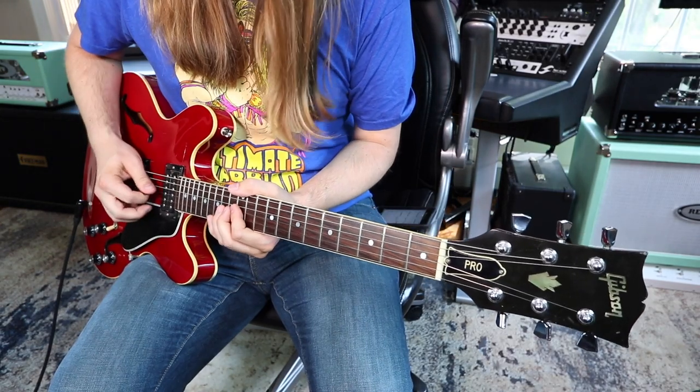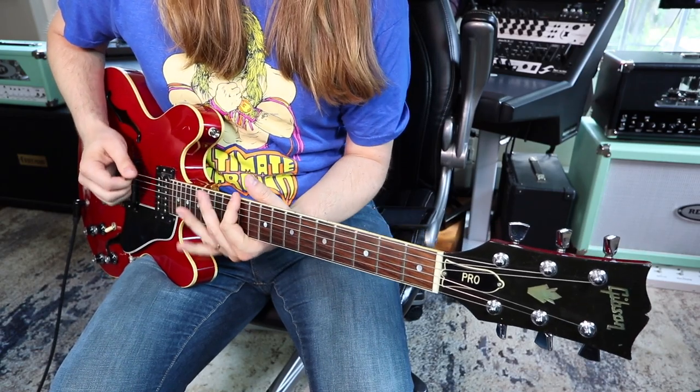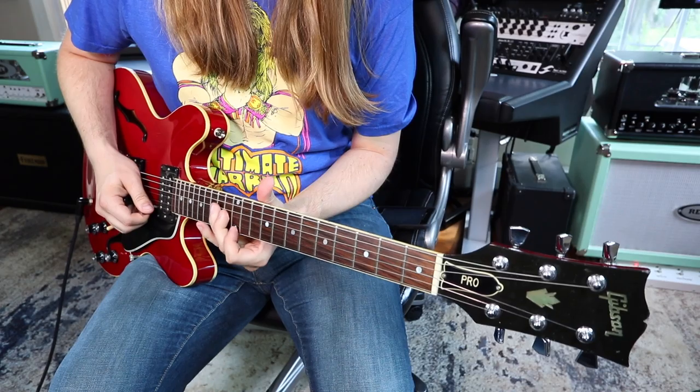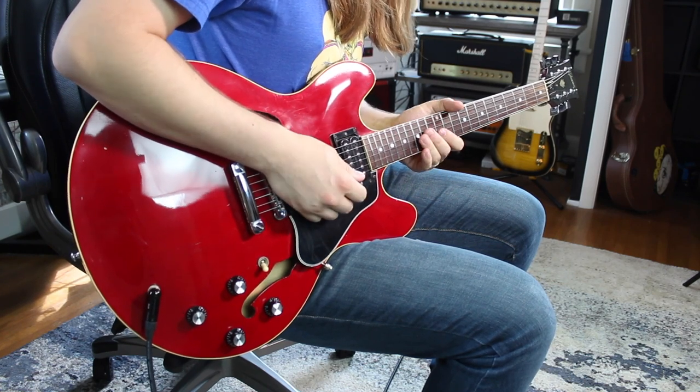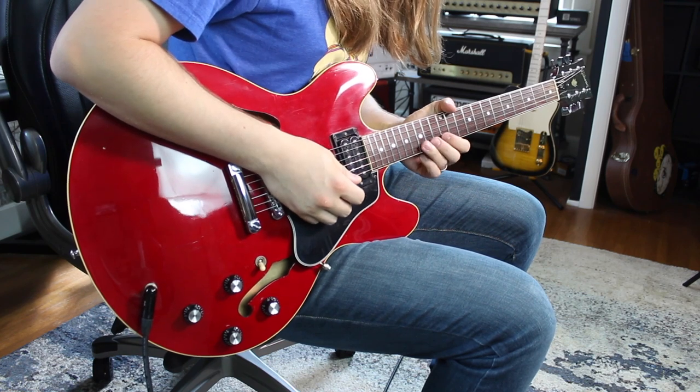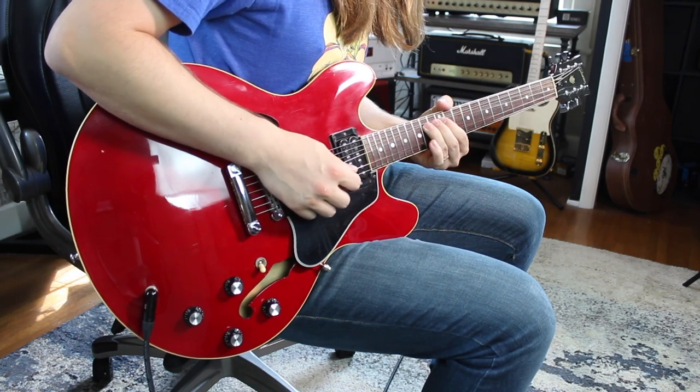Because of the interval jump — he's bending fret 14 on the G string, out of box one of the E minor pentatonic scale. Then you go to fret 12 on the high E, which is cool because you have to basically hop over the B string. I believe he's picking this rather than pulling off — there's more of an attack on the notes. Then you go 15 to 12 on the B.